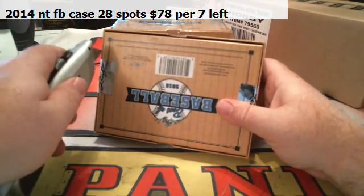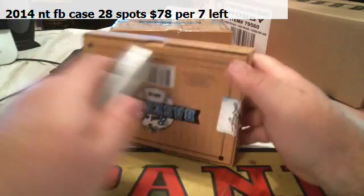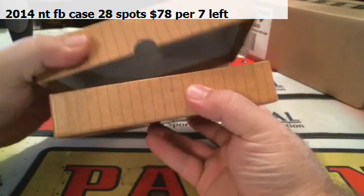54. 54 — Ryan, isn't 54 Hank Aaron? 54 is Hank Aaron's rookie year, isn't it? That would be sweet. Alrighty, here we go.